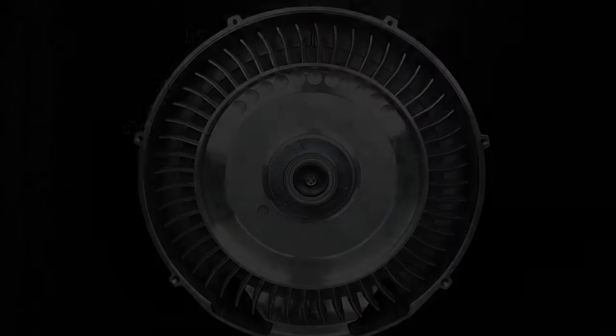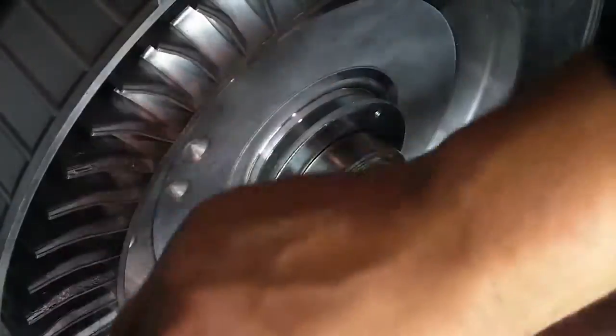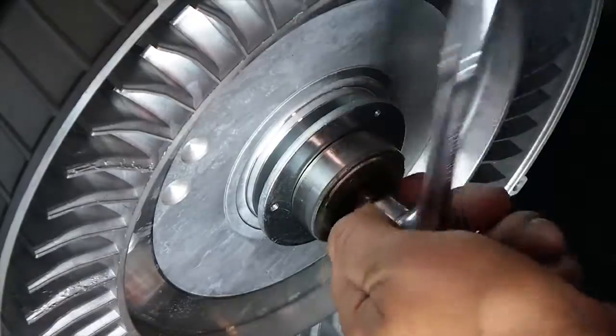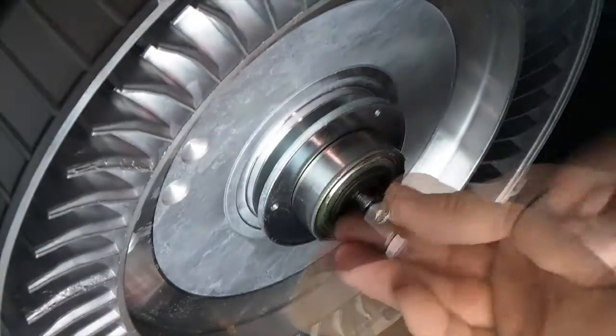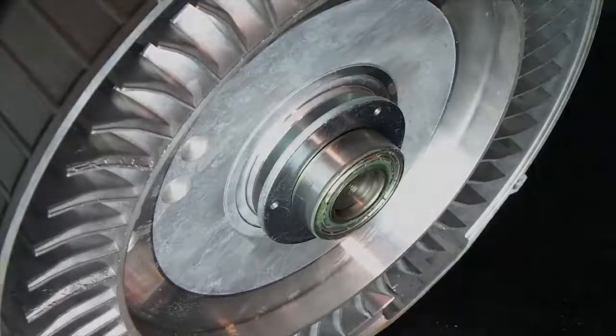Step two: bearing removal. Lock the impeller in place with a large flathead screwdriver. With a three-eighths inch ratchet and ten millimeter socket, begin loosening the bearing fastener at the center of the motor shaft. Be sure that both the washer and bearing fastener are removed before removing the bearing.